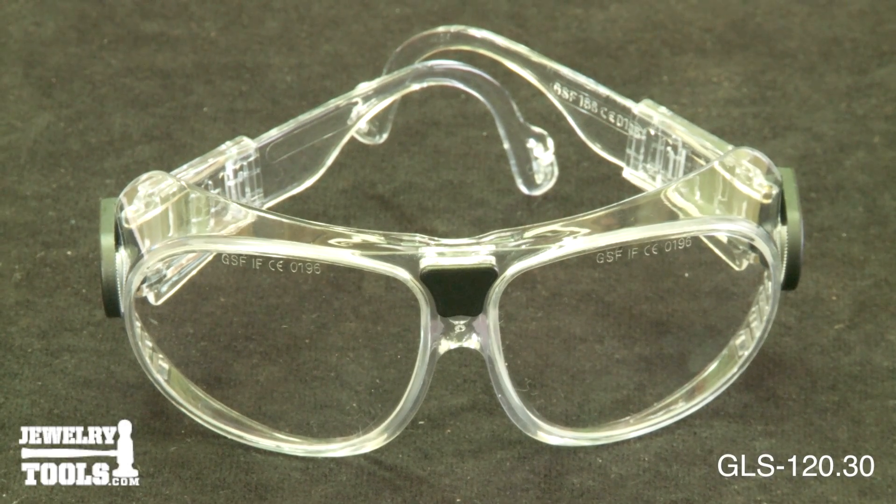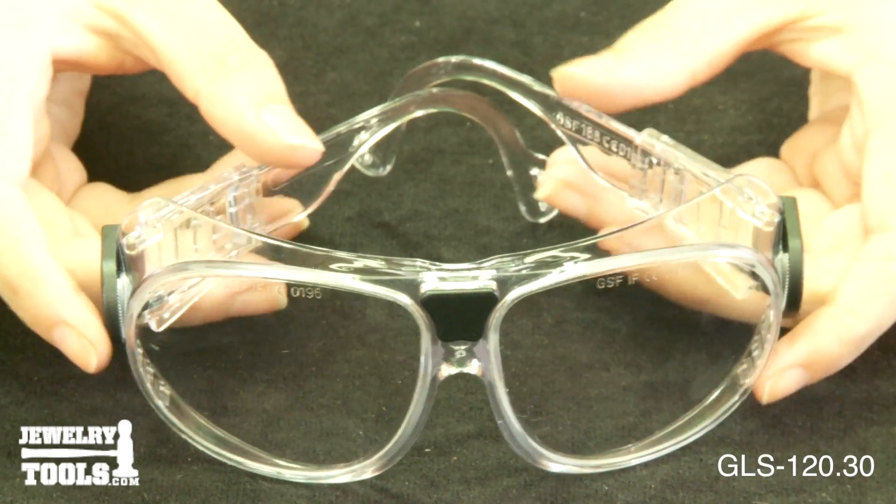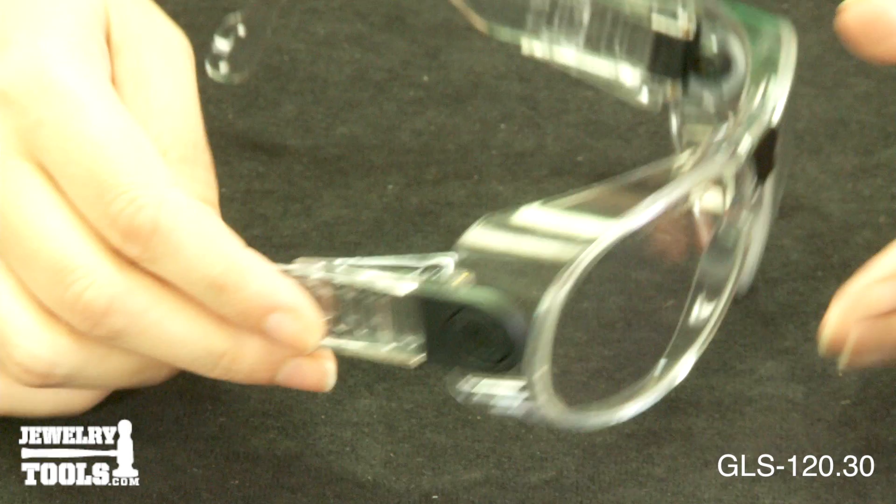These clear safety glasses, item number GLS-120.30, are made of all clear high impact glass and feature five point adjustable earpieces.